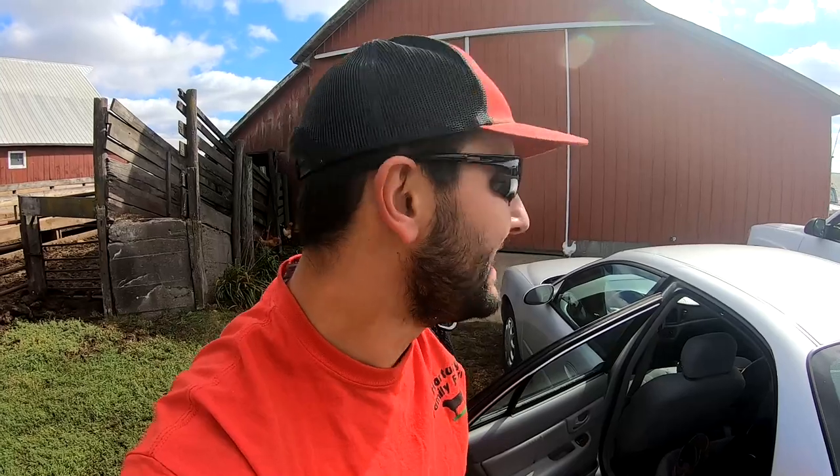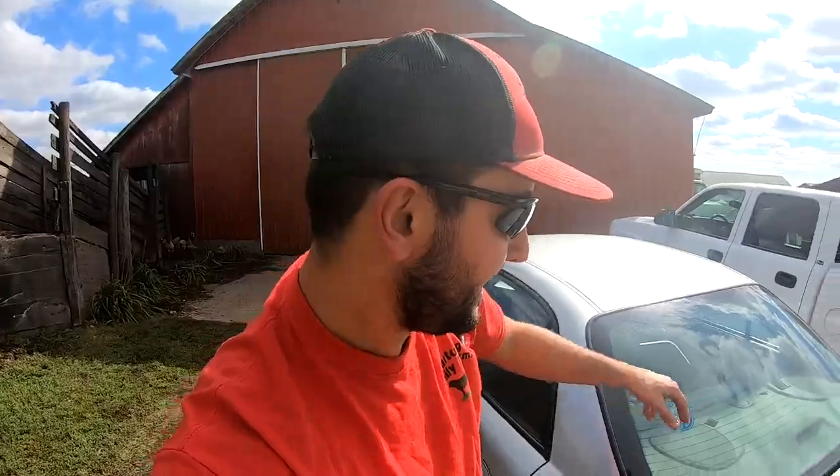Good morning, good afternoon and good evening to all. Welcome to Hartung Family Farms. Today, Tuesday, just after we got an inch of rain yesterday, we're moving corn today. First off, shameless plug — Ariat shoes, link in the description. They are awesome.